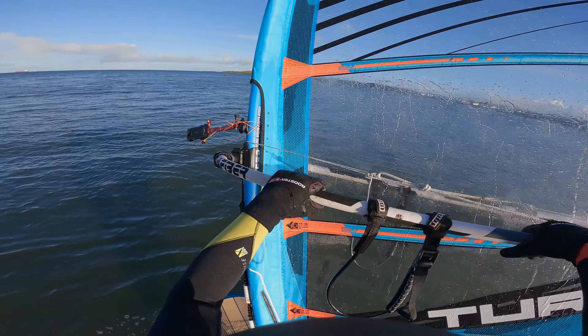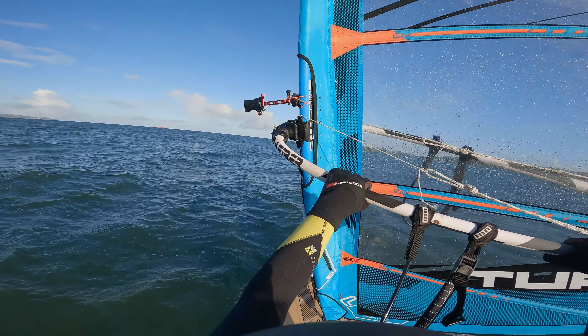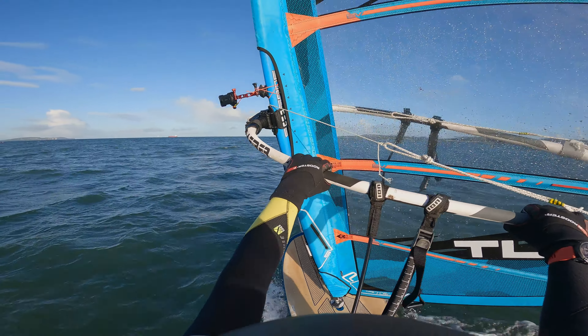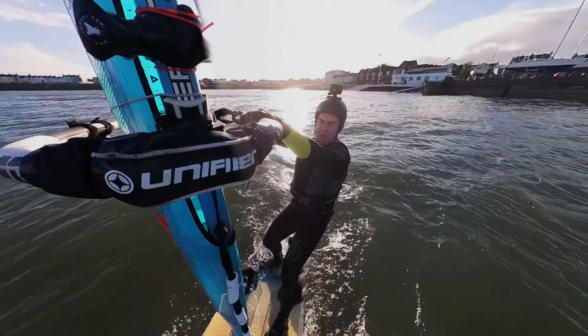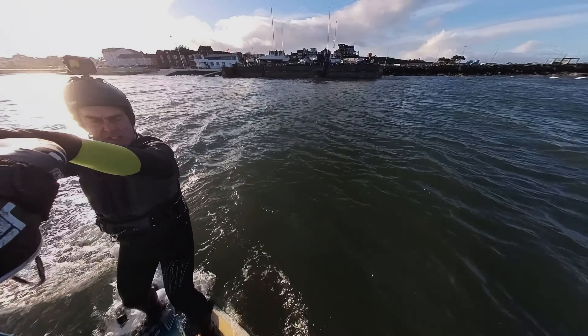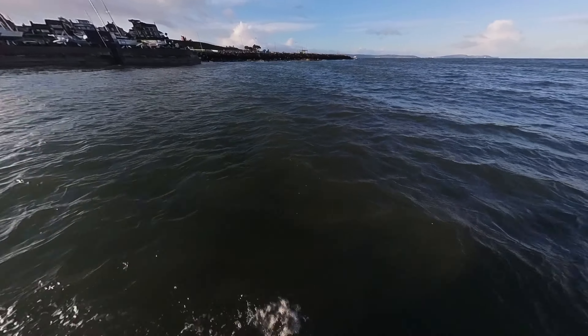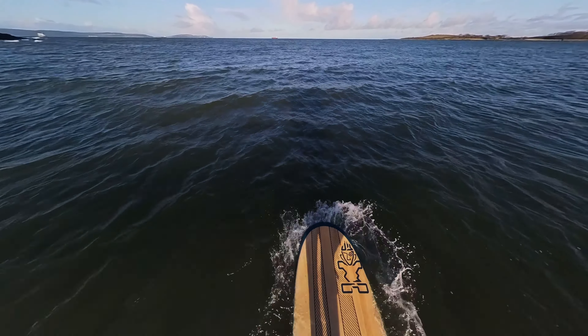As you can see the camera's set up there on the mast. Just need to tweak it round so it's pointing a little bit more at you on each different tack. And then that's me with the GoPro attached to a forward whip helmet. So the new camera set up seems to be working even if the wind isn't.